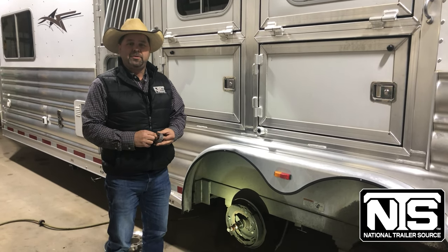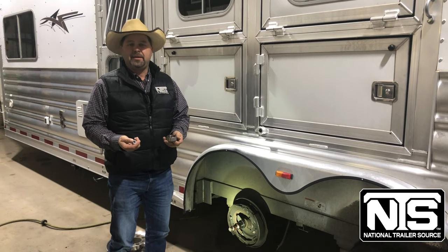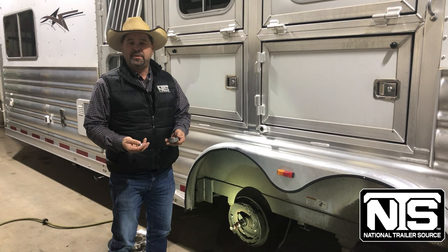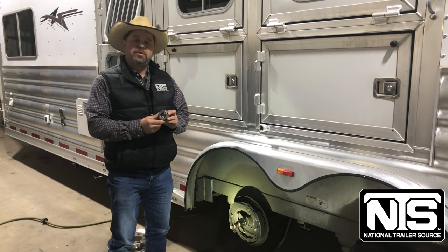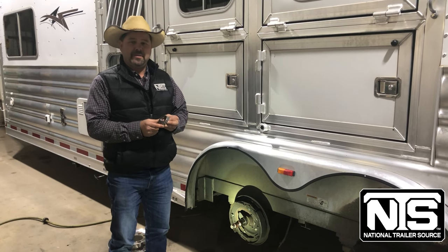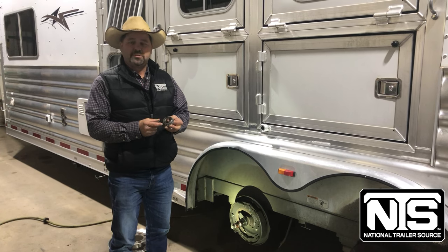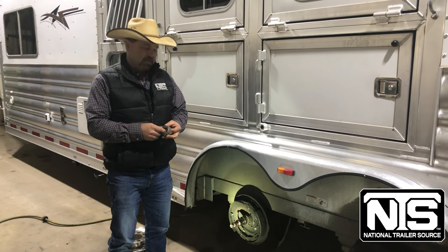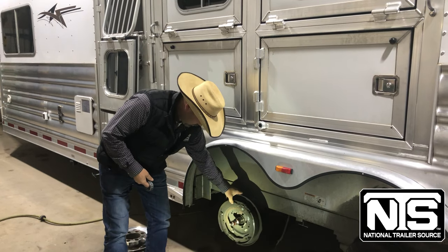One thing that we like to do is check and repack bearings every 12 months or 12,000 miles. That's what the axle companies recommend as well. What we do is we break everything down, we inspect them, we make sure there's no pitting, no scorching, and then we hand pack all the bearings.